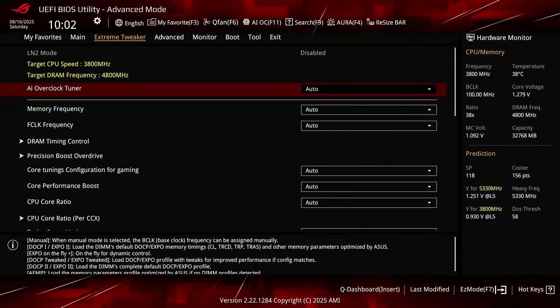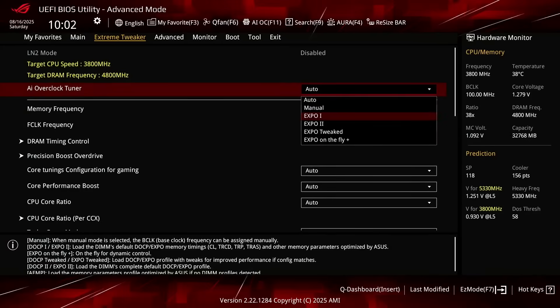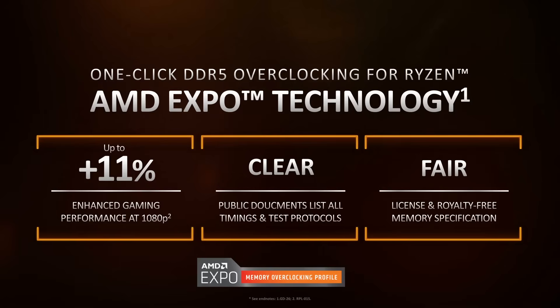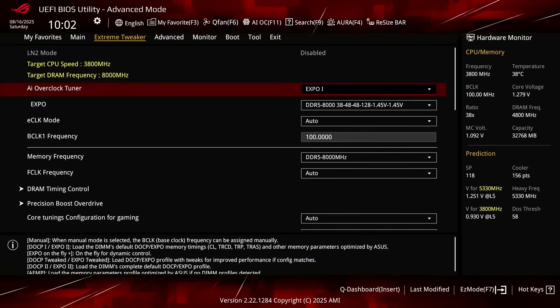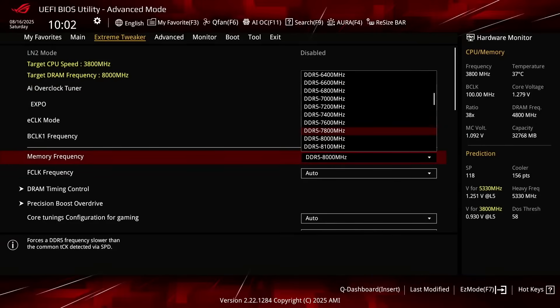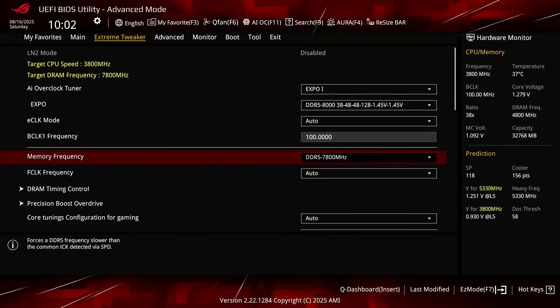When you've entered the BIOS, switch to the Extreme Tweaker menu. Set AI Overclock Tuner to Expo 1. That will make the memory run at our Expo-rated frequency of DDR5-8000 and associated memory timings. Expo 1 will load only the primary timings and have the motherboard tune the secondary timings. Set memory frequency to DDR5-7800. I had to do this to stabilize the system since DDR5-8000 didn't work.